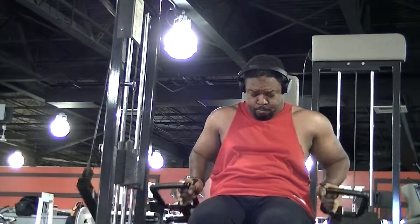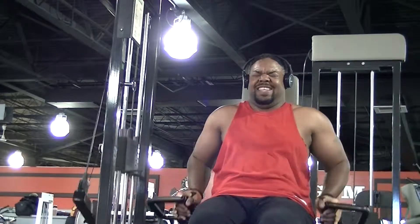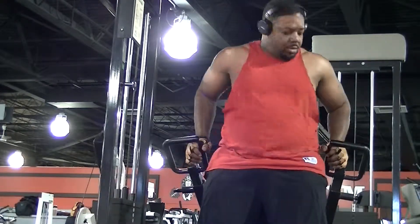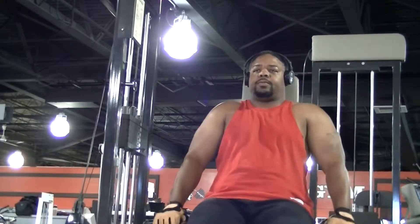The weight is a little lighter now but it's still taxing. If you do drop sets, at a certain point even five pounds will feel heavy.